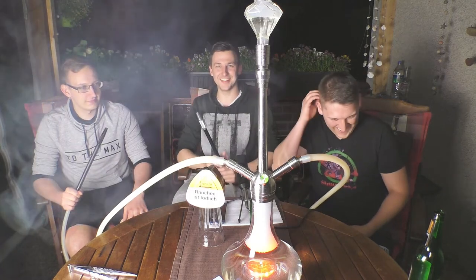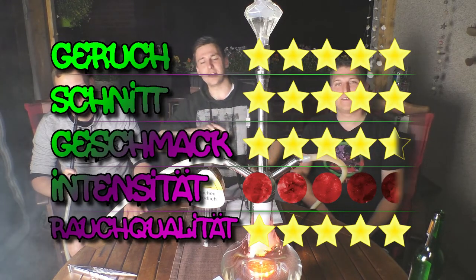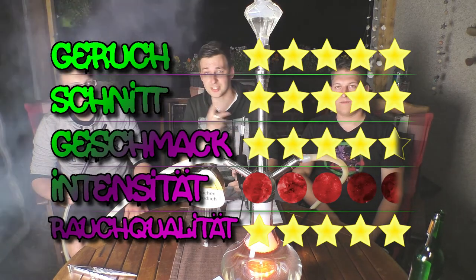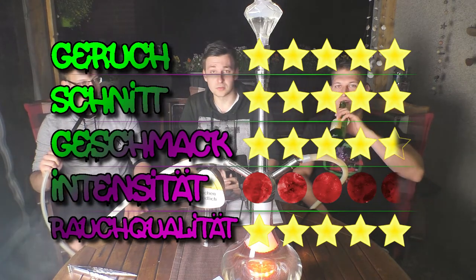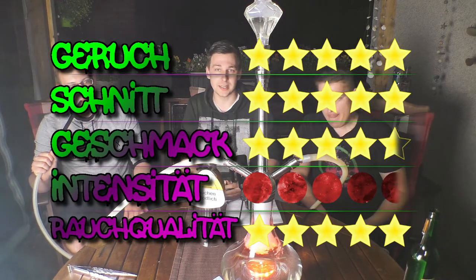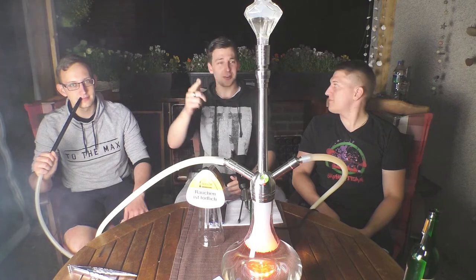Das war's. Wenn euch das Video gefallen hat, lasst uns doch ein Like da – das hilft uns sehr. Oder abonniert unseren Channel, damit ihr keine Videos mehr verpasst. Wir werden versuchen, die nächsten Videos auch noch mehr von der Messe zu bringen, damit ihr neue Sachen seht, die noch nicht erhältlich sind. Dazu dann in den nächsten Wochen mehr. Wir sind damit raus – euer Shisha-Team.